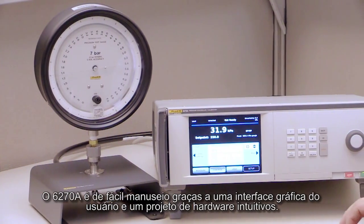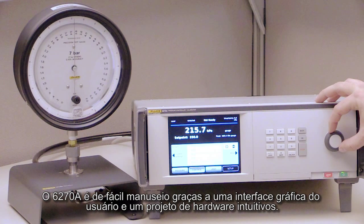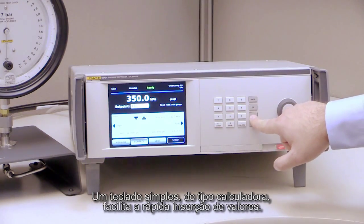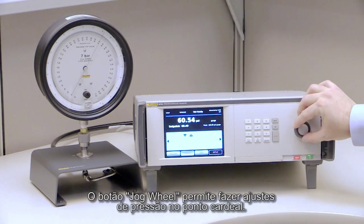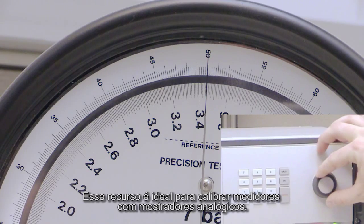The 6270A is easy to learn and use thanks to a graphical user interface and an intuitive hardware design. A simple calculator-style keyboard makes it easy to enter values quickly. The jog wheel lets you make minor pressure adjustments to put the pressure on the cardinal point — a feature ideal for calibrating analog dial gauges.